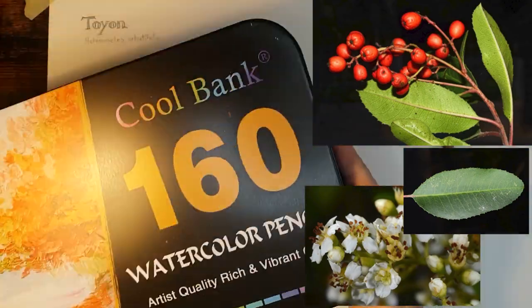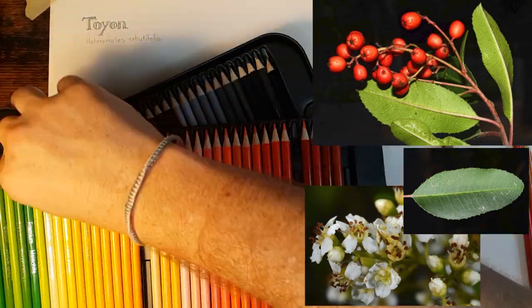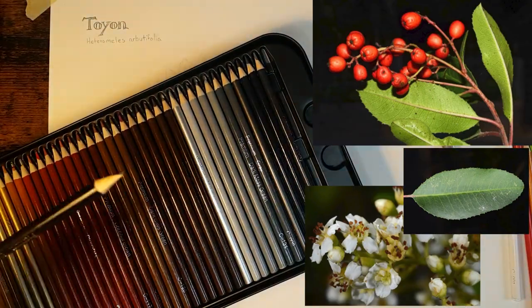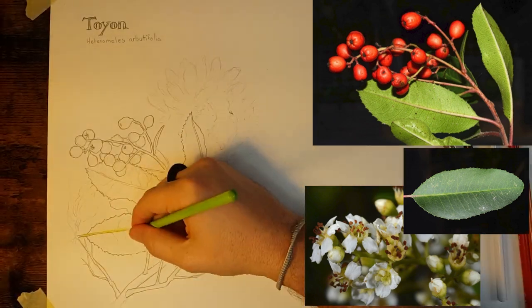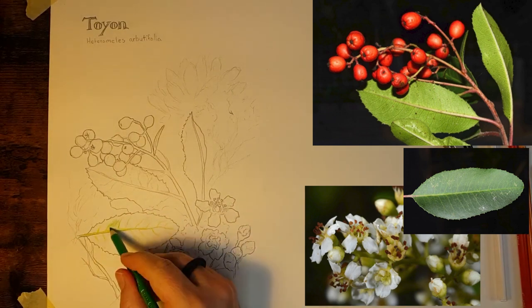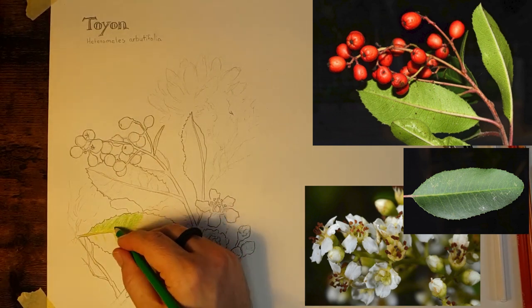Once you're done with the drawing you're going to want to color it in. I recommend using color pencil or watercolor. I'm actually using watercolor pencils for this one, but you can use any kind of color media that you feel comfortable with.